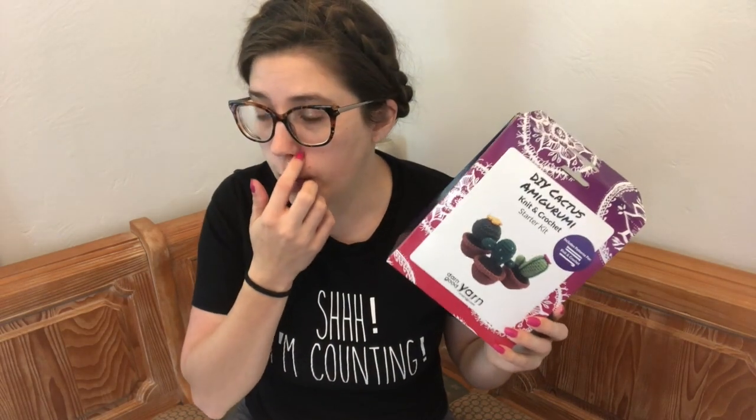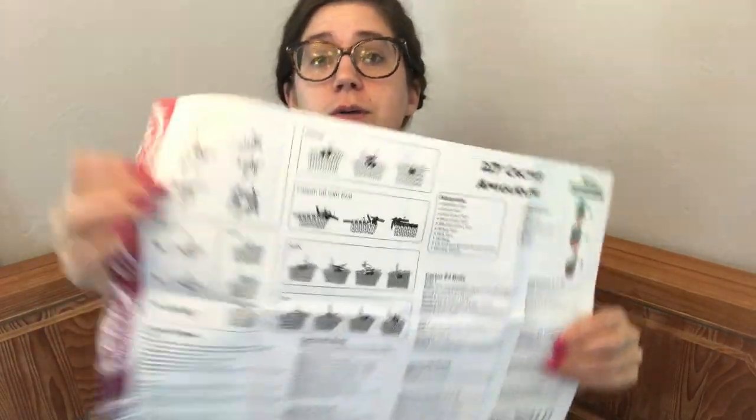I actually already started one of these in a previous video but had to pull it all out because Maggie didn't read the directions they give you showing what they mean by circular cast on. I just did tubular cast on — my go-to — without reading, and it would require me to thread back through. This is top-down, so you want to be able to cinch it up. Their circular cast on uses a crochet hook but allows you to cinch it together at the end.